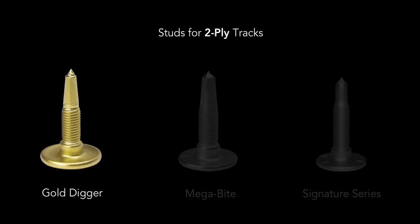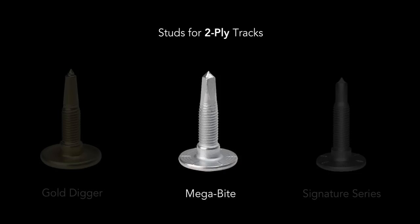The Gold Digger Traction Master stud is made of hardened steel and designed for riding on more hard packed snow and ice. The Megabyte stud, also made of hardened steel, is designed for riding in more loose snow and soft ice conditions.